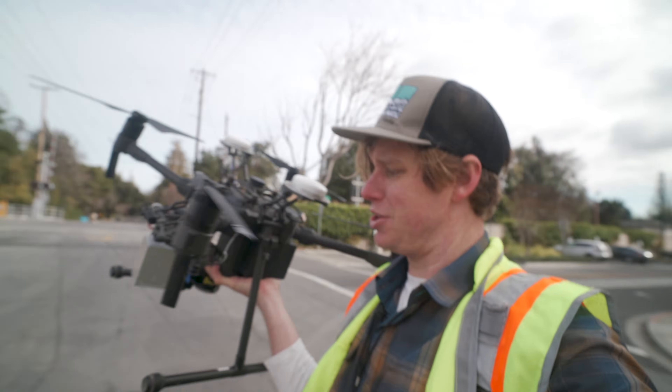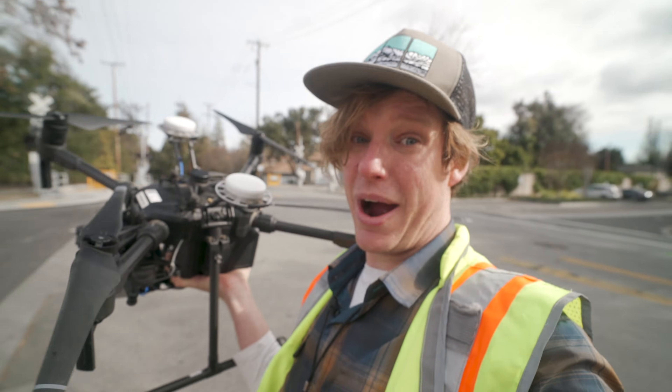What we're doing today is we're using this laser scanner on a drone to make a 3D model and actually calculate how close all those trees are to the wires.